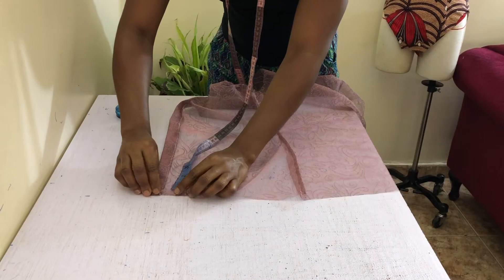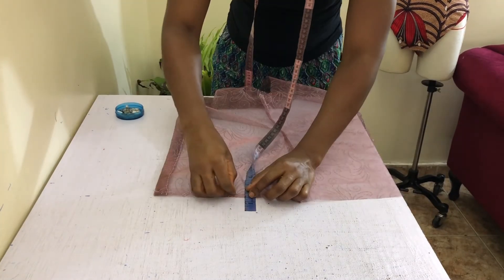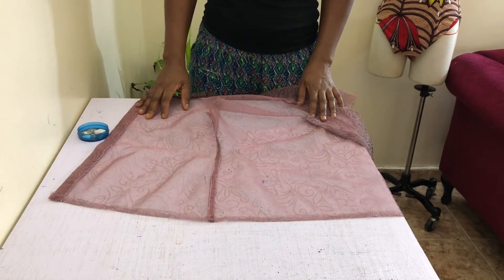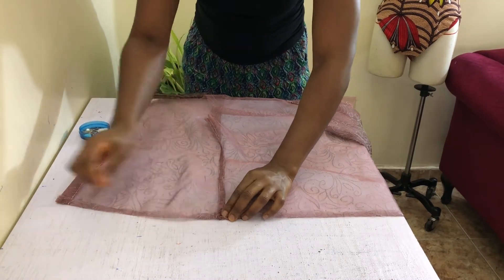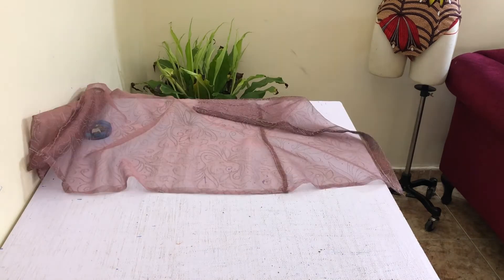Next, hem your shirt by first measuring, folding, and pressing 1/2-inch in from the hem of the shirt, and then fold it over again by 1/2-inch, pin, and press to create crisp fold lines. Go ahead and sew this down with 1/8-inch seam allowance close to the inner edge, pressing down afterwards.